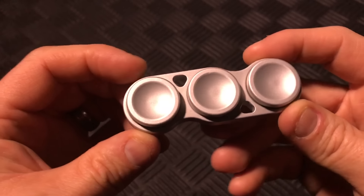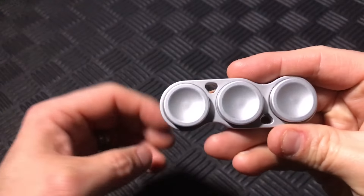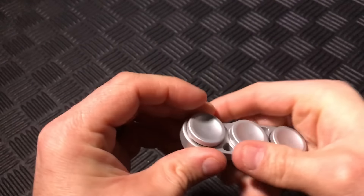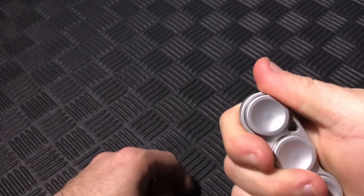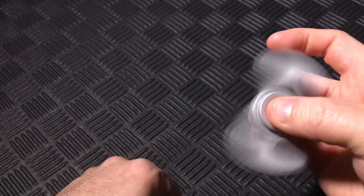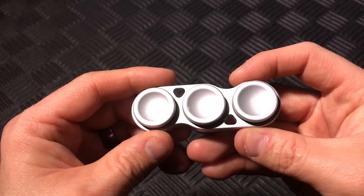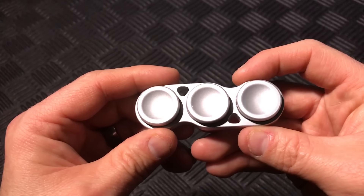Overall, the CG Deluxe Dual Spinner is a winner for me. The extra finger buttons give you a modular design to change up how it looks, and the treatment of the aluminum is so comfortable that even just holding the spinner is satisfying. Most importantly, it has a smooth and quiet spin that makes the whole package come together in harmony.